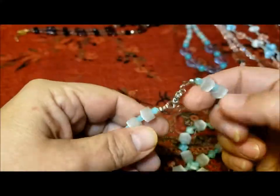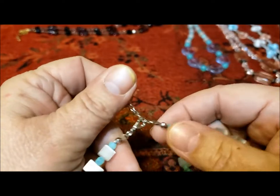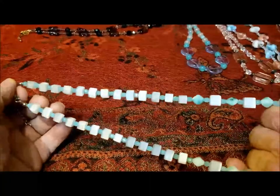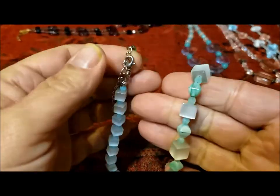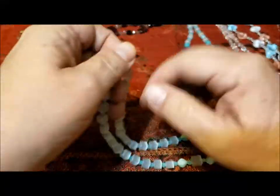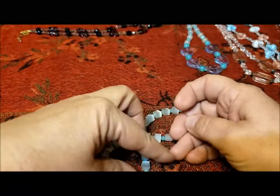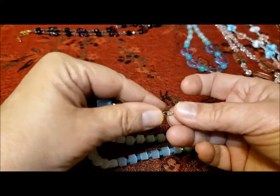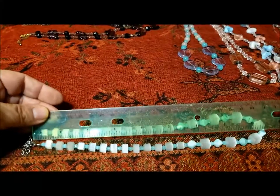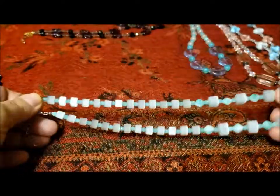I wish I could remember what these beads are called — they have a name that reminds me of something three-dimensional, but that's not quite it. Anyway, this is a cute little design as well. Not sure how it would feel against the neck with all these squares, but nicely put together — just in need of a little dangle to finish it off. It measures about 17 inches, and most of these all seem to have a 2-inch extender.